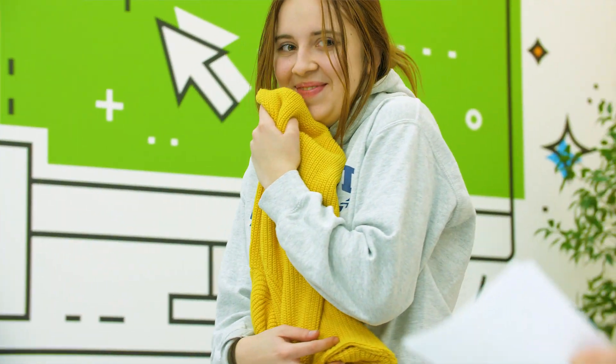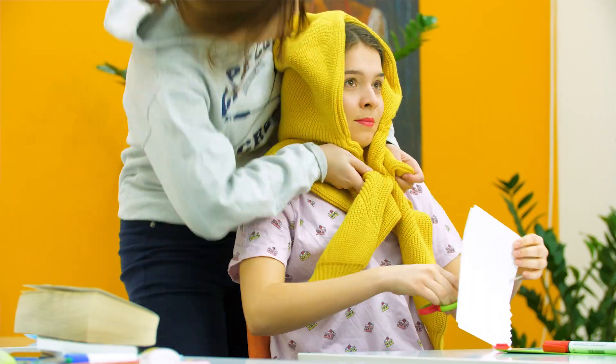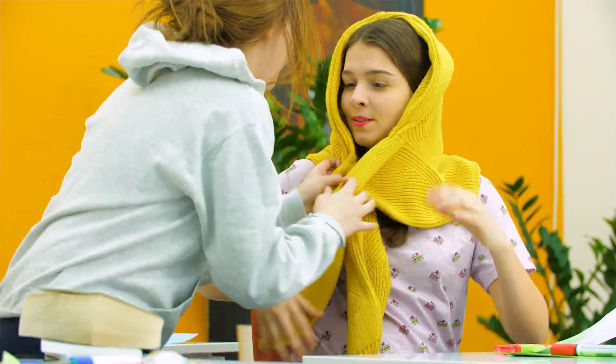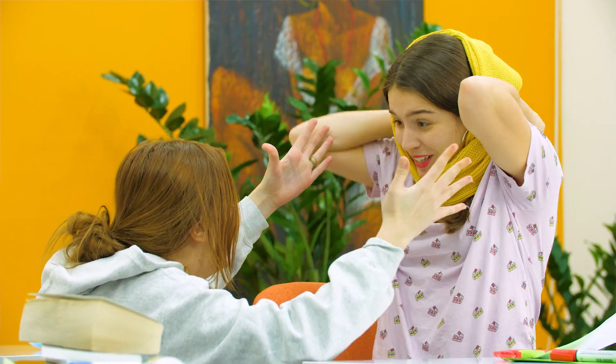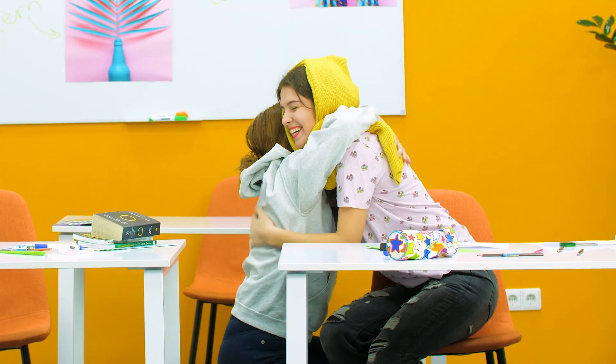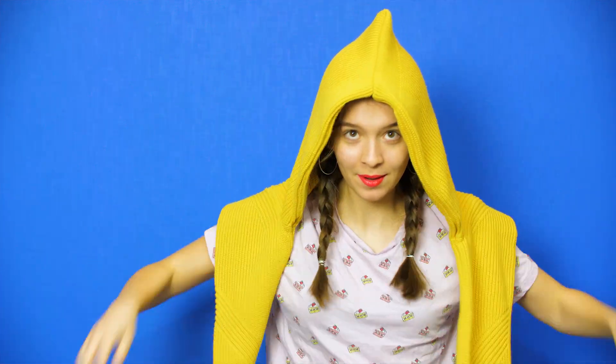Gina, every girl needs a friend like you. Ta-da! So, do you like it? Now it's going to keep your head and ears warm too, and it won't fall on your books or anything! Whoa, Gina, I love it! Thank you, thank you, thank you! What would I do without you? And just like that, an old sweater can transform into a stylish hat-scarf one-piece. What more could you ask for?